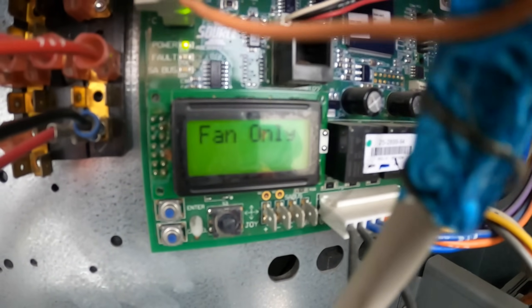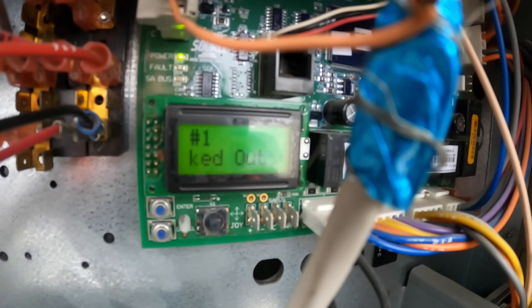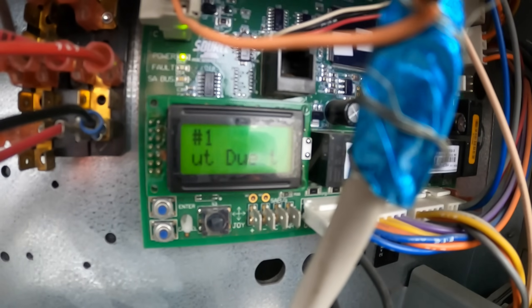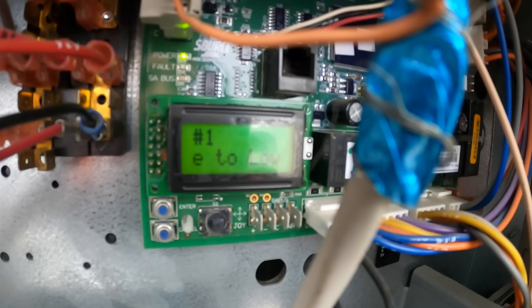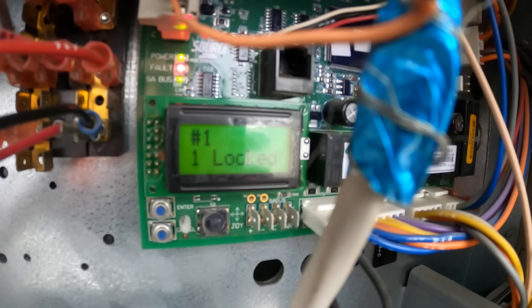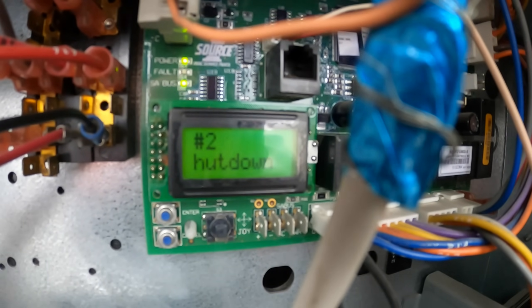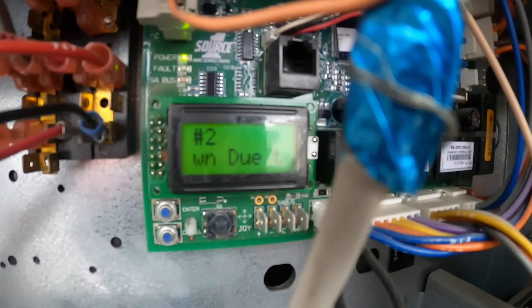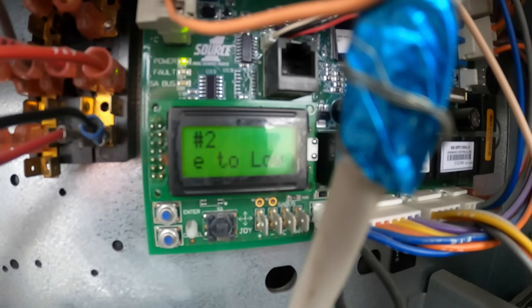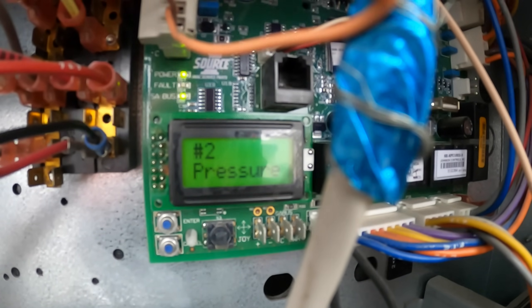Number one fault: C1 locked out due to low pressure. So we've got to check circuit one's refrigerant and check pressures. That's locked out. Compressor two is also shut down due to low pressure. This should be two independent refrigerant circuits in one unit — circuit one and two are both shut down on low pressure.